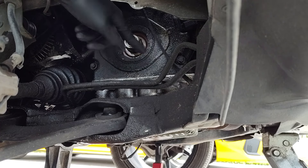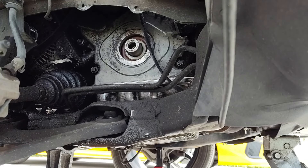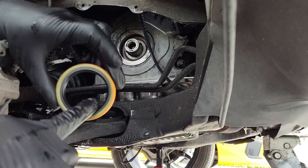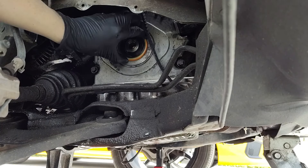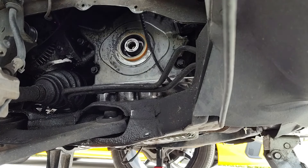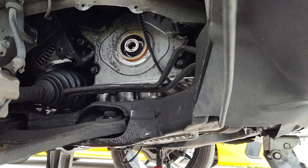Now we need to clean up around here so that the next guy doesn't say, 'Hey, you got a leaky front main seal.' Now that's cleaned off, we're going to put some grease on the inside of our seal. The spring side always goes towards the engine, and then we just need an appropriate installation tool. This thing fits, although it's not appropriate, but it's what I have. You want to get this pretty even, as even as you can.